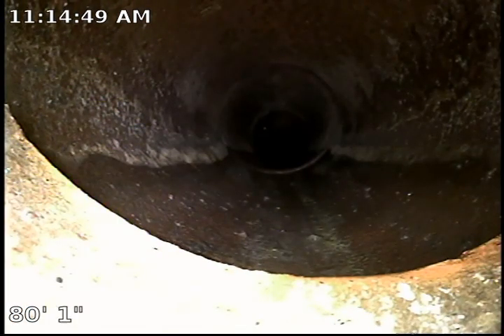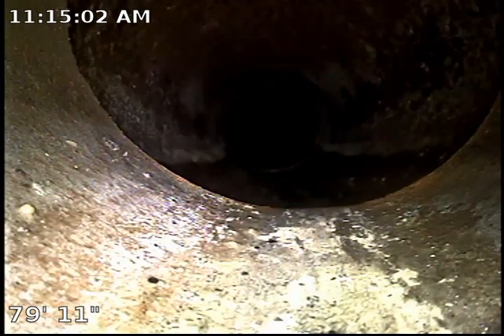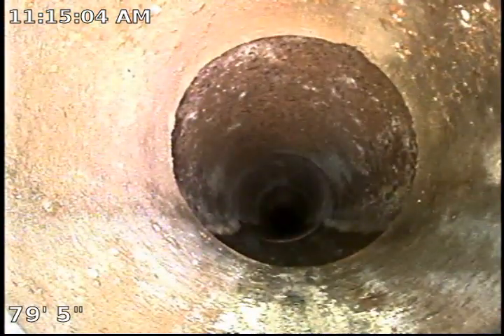This is the connection between the plastic and clay piping. We do have an all-new ABS plastic line that runs from the back of the property all the way to the sidewalk area. This area right here is the sidewalk, where we have the connection between ABS plastic and clay piping — 4-inch to 6-inch.